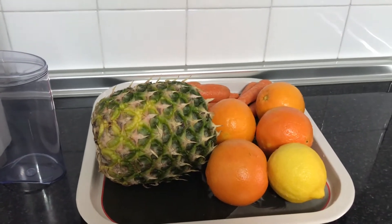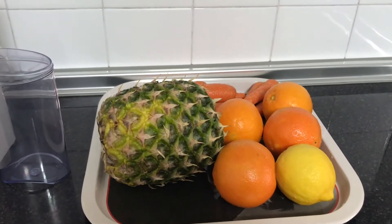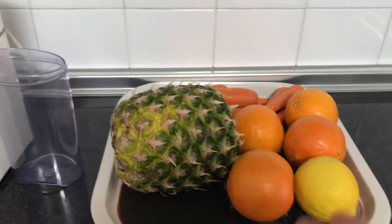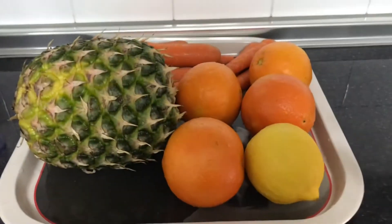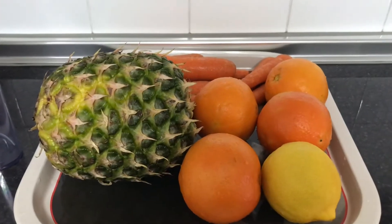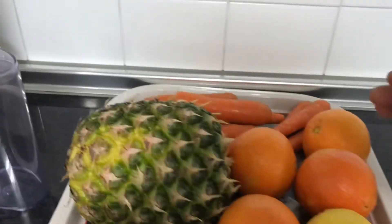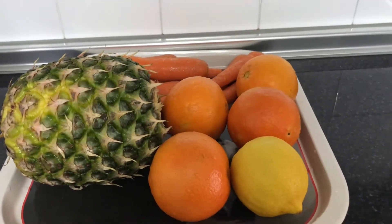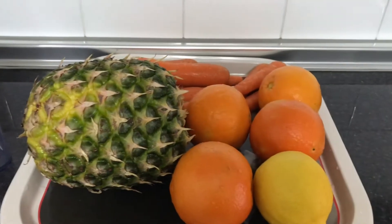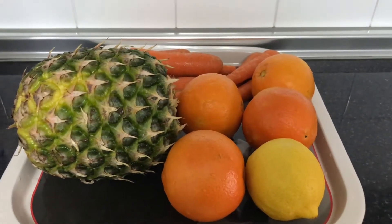These are the fruits we need for this juice, which I have here: one pineapple, one lime — if you don't want it you can skip it — orange, and some carrots. You can also make it as just pineapple juice, or oranges and carrot juice if you don't want to mix it.